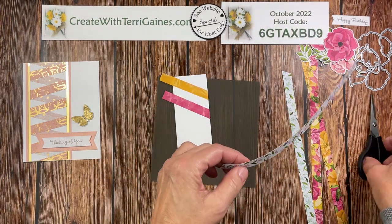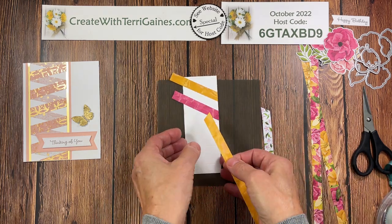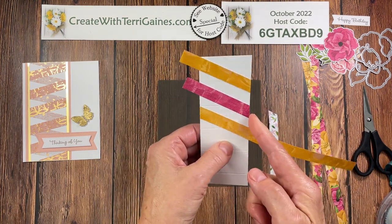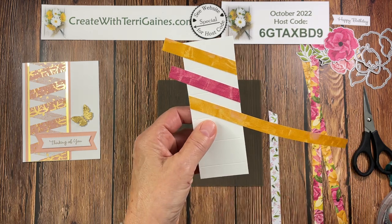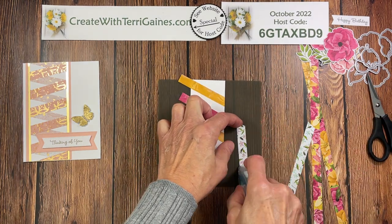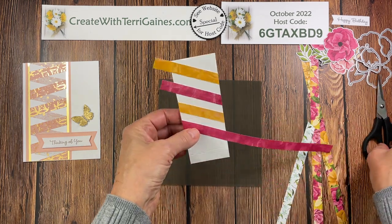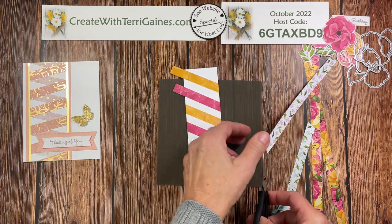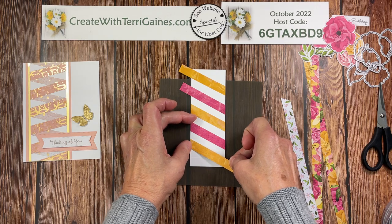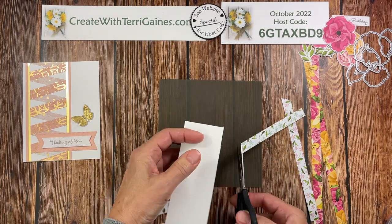If you want to make this project, I have a PDF on my blog, and with the video you can pause at any time if I'm going too fast or you need to grab materials to continue making yours. Once you trim each edge, it lines up really well. I would highly suggest you use paper snips to trim instead of a paper trimmer — it's easier to get excess adhesive off a paper snips blade than the blade of your trimmer. Continue alternating each of the colors until you work your way all the way to the bottom, then we'll fill in the top and bottom gaps.